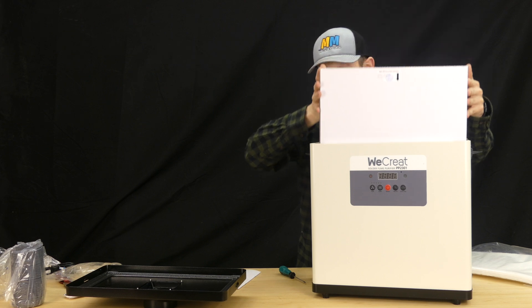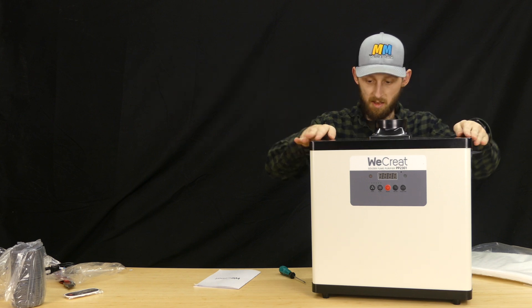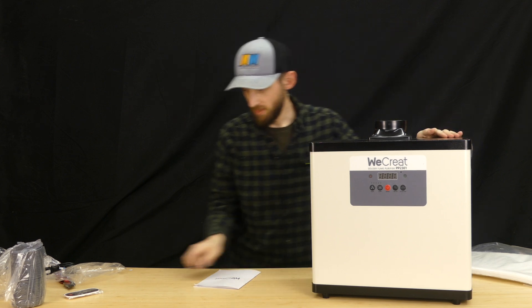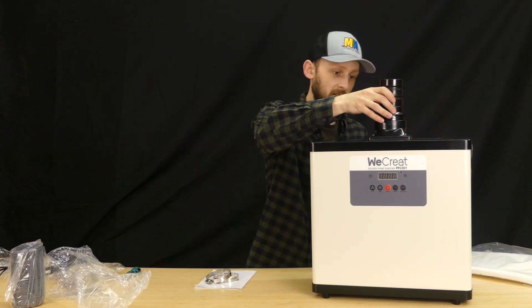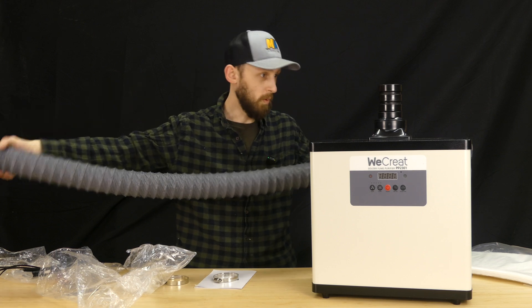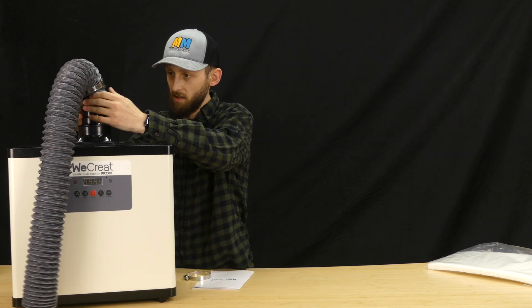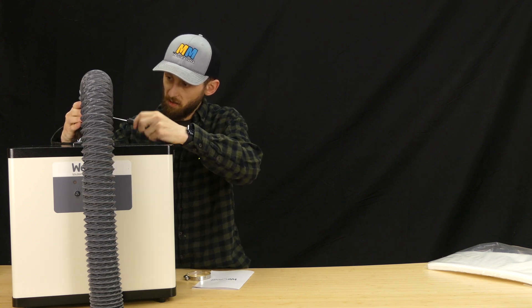We can just slide this back into place. Top cover will go back on — you can latch it into place. This is a fume extractor; there isn't really much to it. One thing I will note is this adapter does appear to friction fit right into the top there, and then we've got our flexible hose that can go to whatever machine we're working on. This simply slides over the top and we can reinstall our hose clamp.